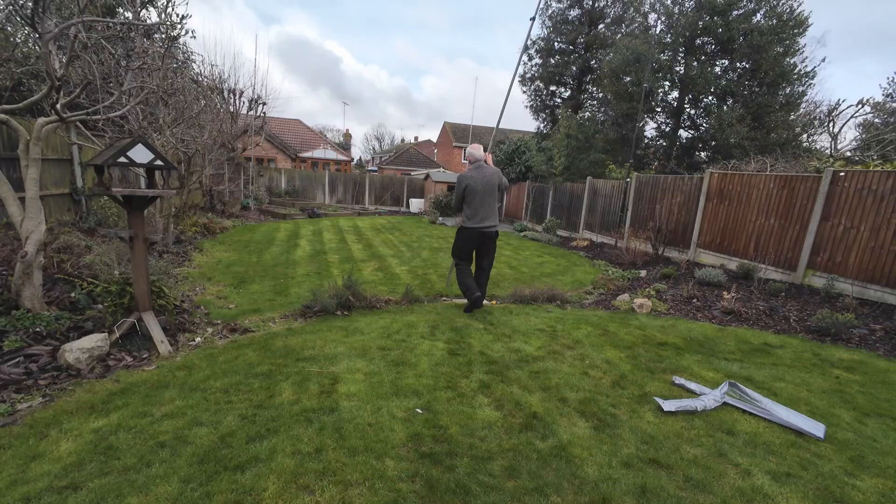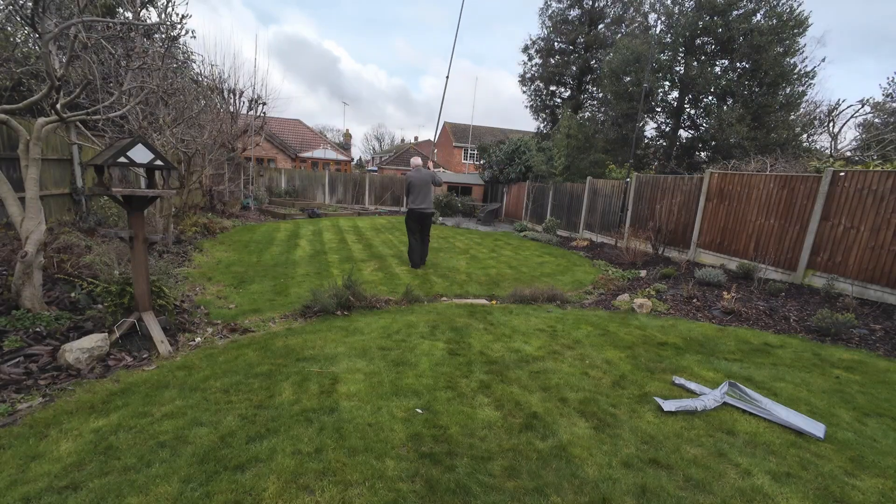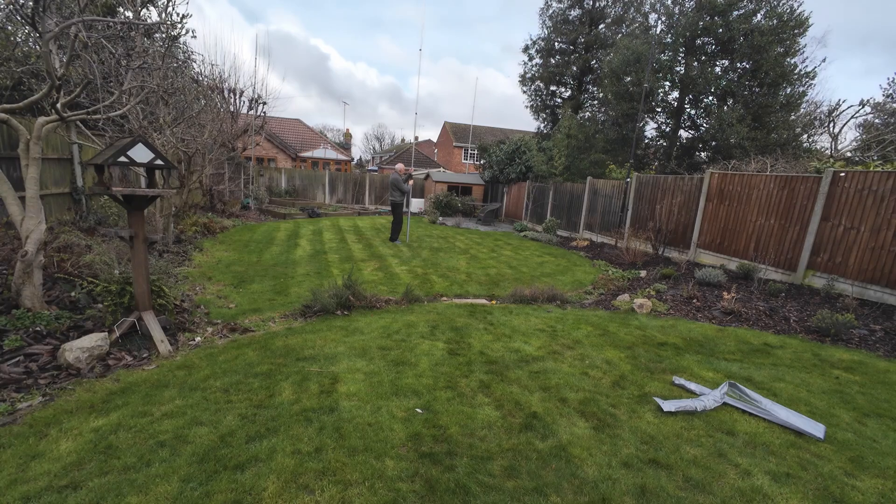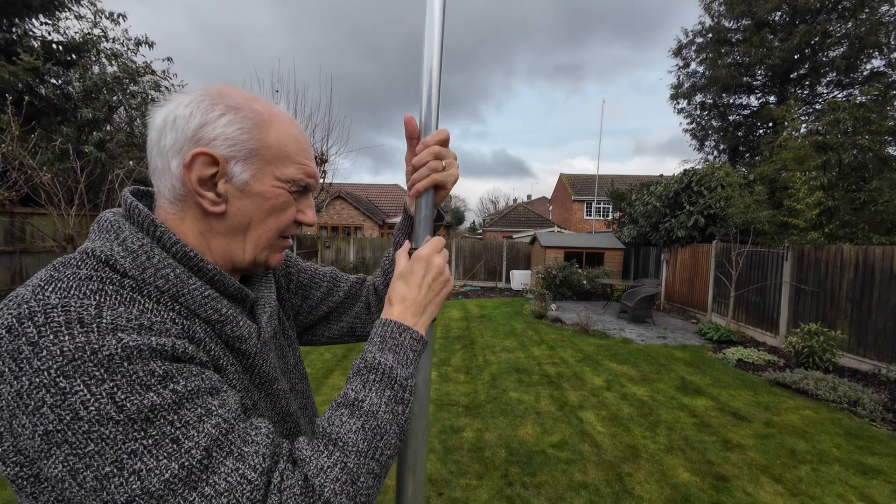Let's take this down the garden so you can see it a bit better. We've got two more sections to come out. At this height it's very manageable.